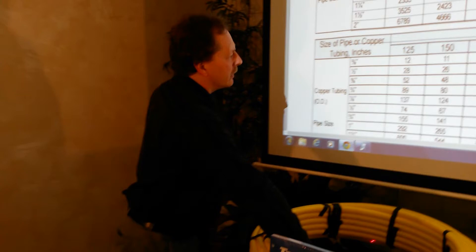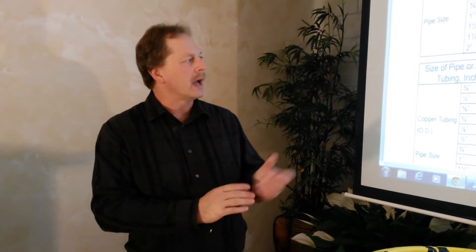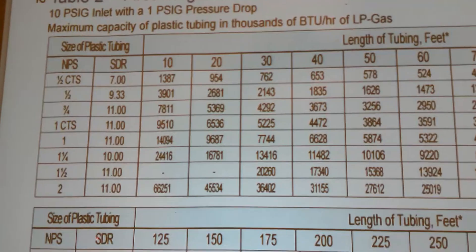We can also use a two-stage system with a high-pressure regulator and a second-stage regulator at the house. To do that, we're going to go to the next line sizing chart.